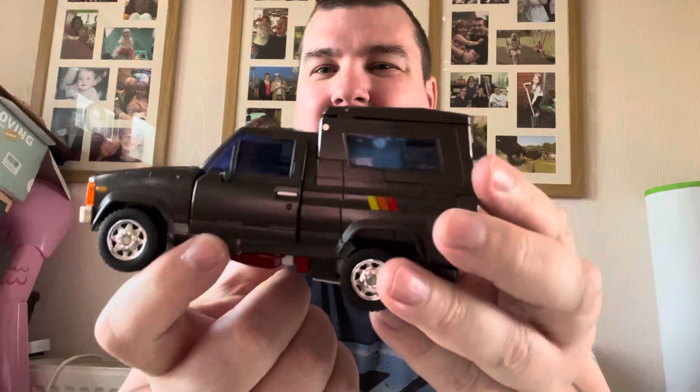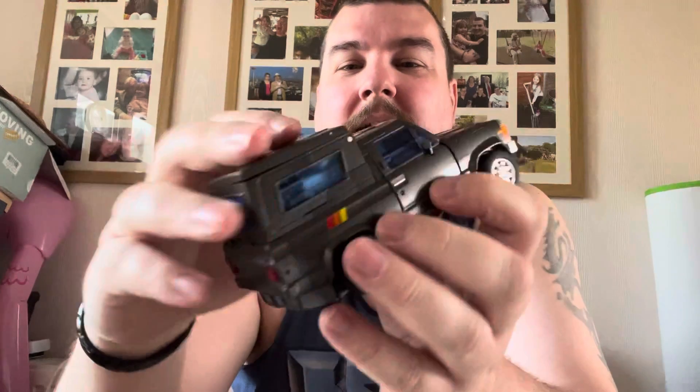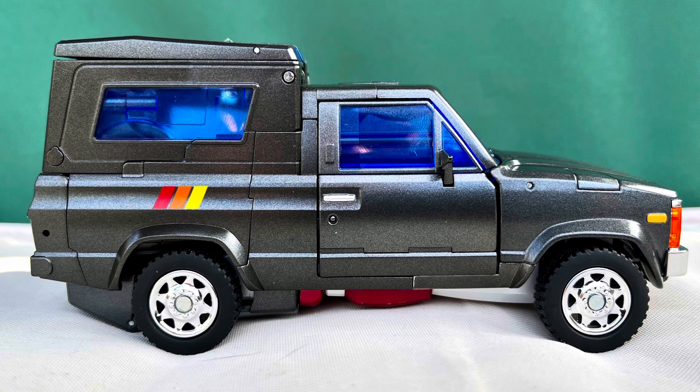And here we are — Fans Toys. It's quite an enjoyable transformation, it wasn't too fiddly. That said, on this side I couldn't quite get that bit lined up and I'd need to take the top off and fiddle. It's about 100 degrees and I couldn't be bothered. But it's really good. You can open the doors — always a nice touch. It is a decent, sturdy vehicle mode.